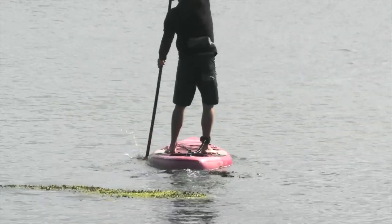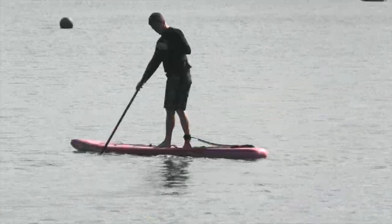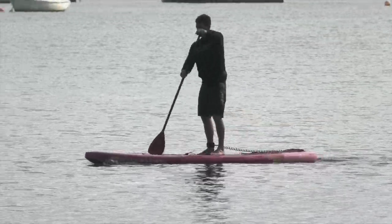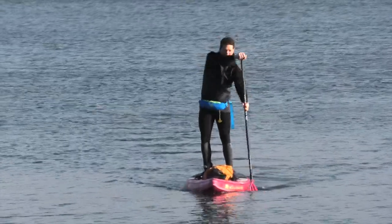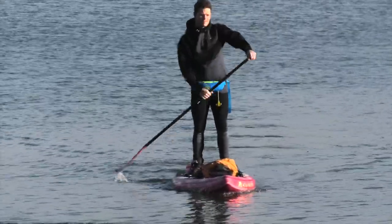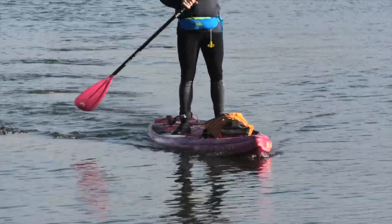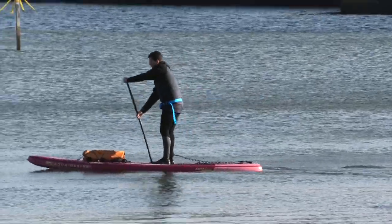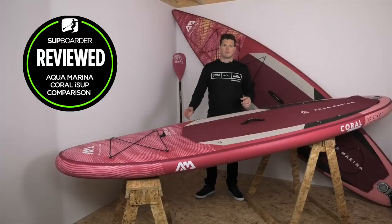The board felt great underfoot with good stiffness. There is a slight nose lift but it looks and feels flat in the water, which gives good glide and minimizes drag. We did have a little wind during testing, and with the 6 inch thickness sitting high above the water, plus lightweight construction and kit on board, the wind had a noticeable effect — requiring paddling on one side to stay in a straight line. Just keep in mind the conditions you'll be riding in, though the large fin does help with tracking.